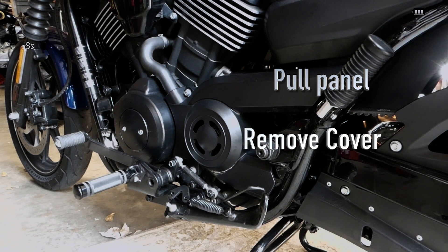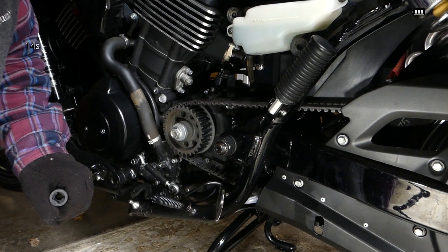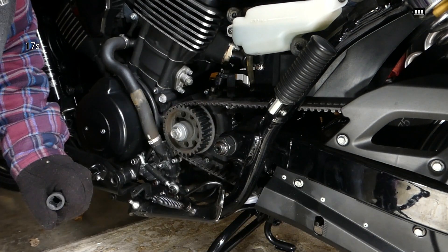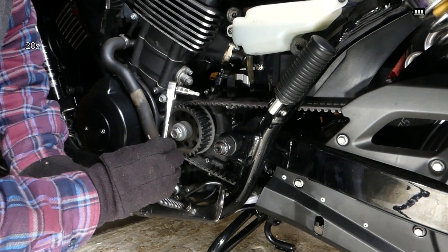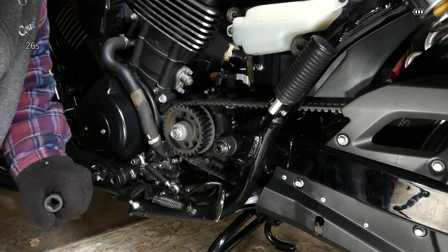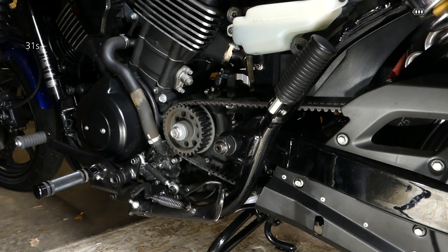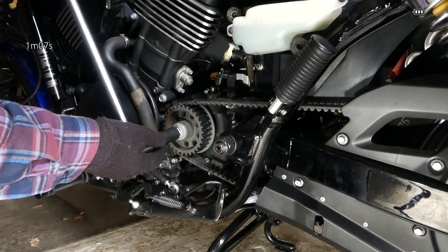This is a 2016 Street 750, the XG750. To change the pulley bolt, pull the side panel and remove the pulley cover. I took off the front cover using a five millimeter — there are four five millimeter screws. That's a 17 millimeter there.